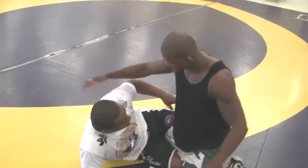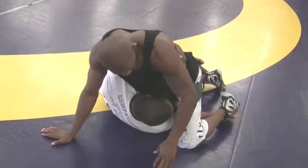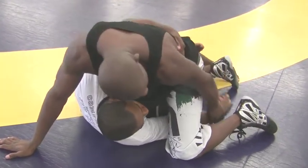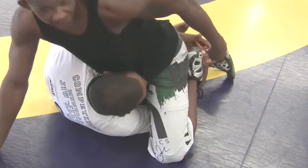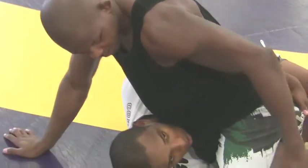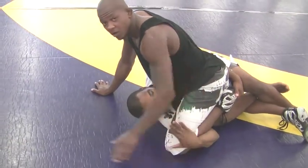So, half guard — underhook. We got this position right here. So one thing different here: besides hook the leg, you don't hook the leg. Grab my feet, bring my feet behind my butt, right here — that's the other position. Now, the same way, bring my feet and switch, hug my knees.